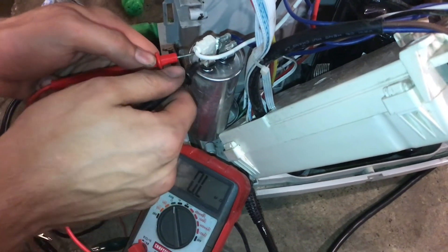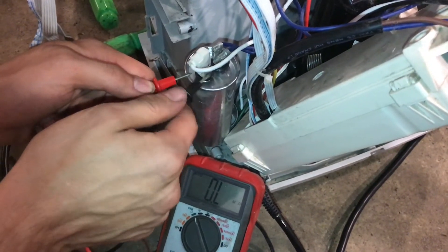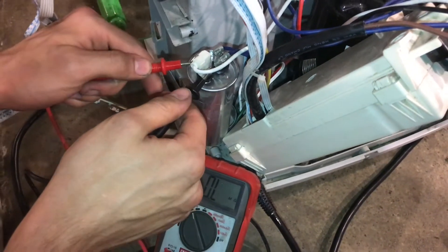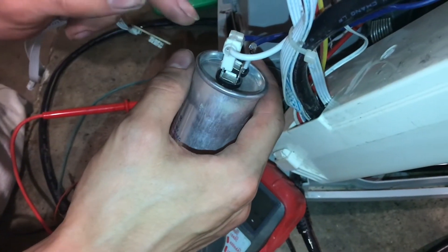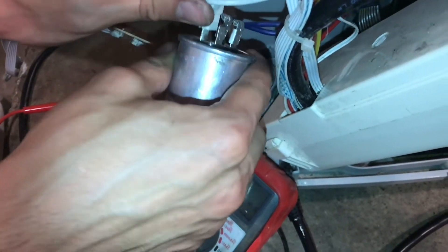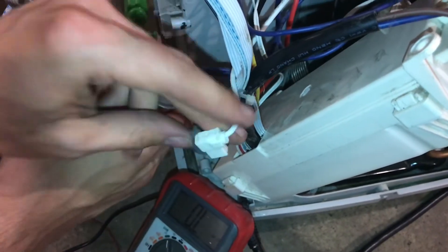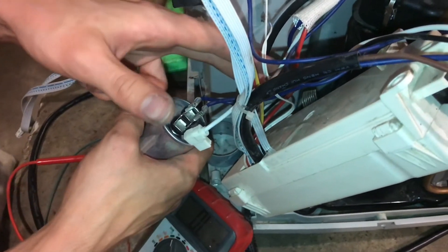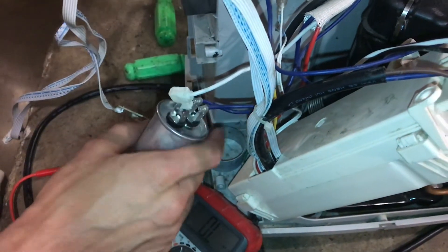We're going to touch here and see if anything changes, and it doesn't, which means there's no connection at all between these two points. We'll repeat that — can to the second contact — still no connection. Next, I'm going to check the resistance between the two contacts, but I'll remove any connection to the rest of the circuit first. Actually, I just have to remove one side, that way I'm not reading the resistance of whatever is going on in the rest of the circuit back there.